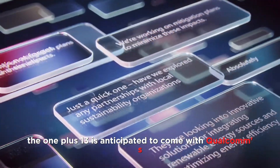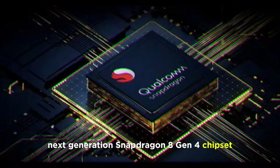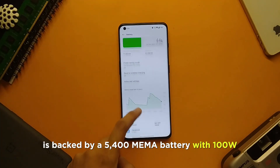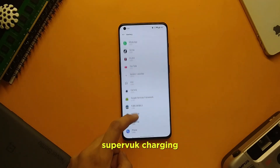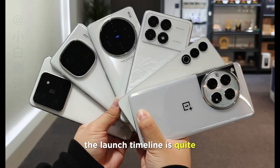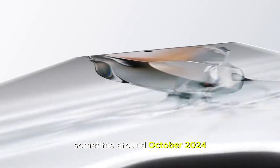The OnePlus 13 is anticipated to come with Qualcomm's next-generation Snapdragon 8 Gen 4 chipset. It's backed by a 5,400mAh battery with 100W SuperVOOC charging. The launch timeline is quite early for the OnePlus flagship, since we usually see it debut sometime around October 2024.